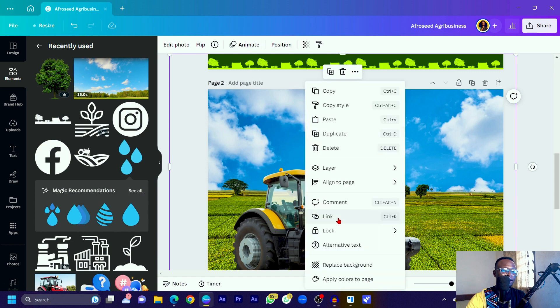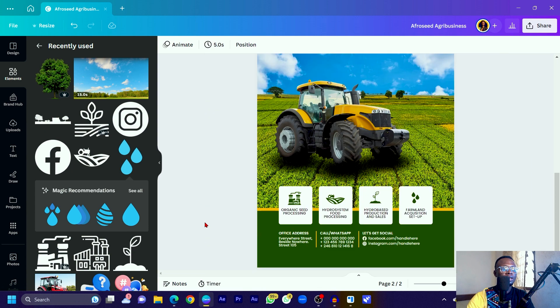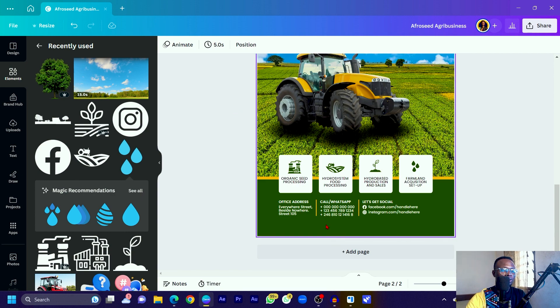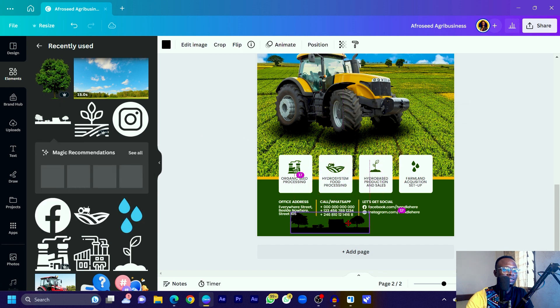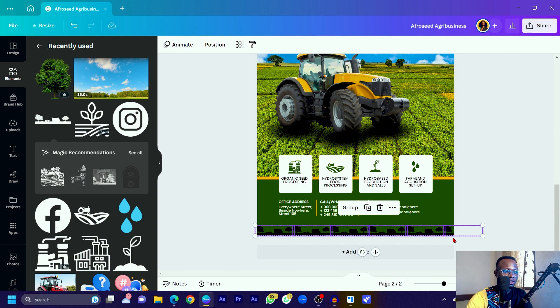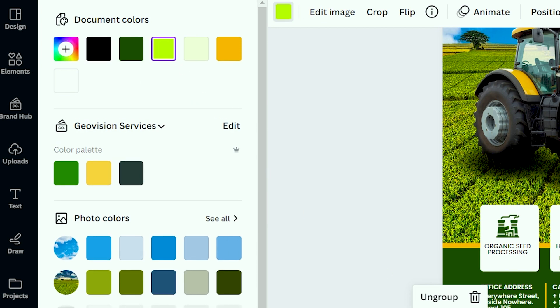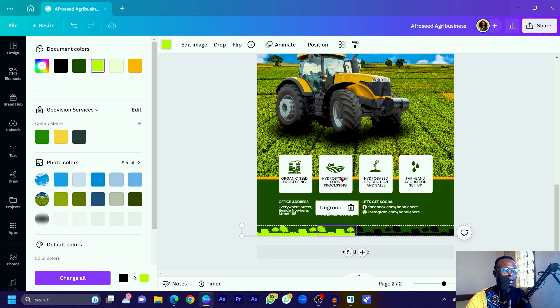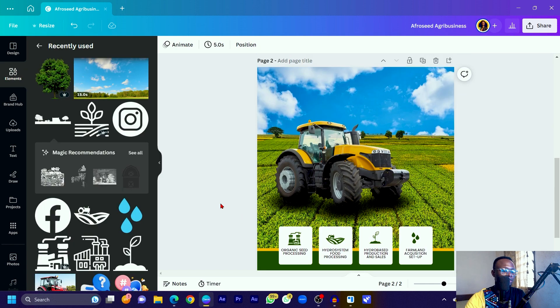To add a decorative border at the bottom, go into Elements and search for 'farmhouse.' You'll find a nice silhouette. Add it, reduce the size, then duplicate it multiple times and position the copies across the bottom of the design. Select all of them and use Ctrl+G to group them. Change the color — I'm using the color code BDff03. You'll need to change the color individually on each one, since 'Change All' can affect unintended elements.